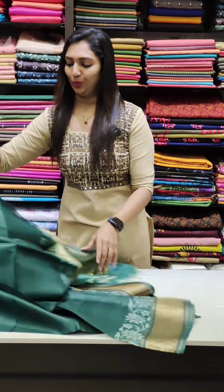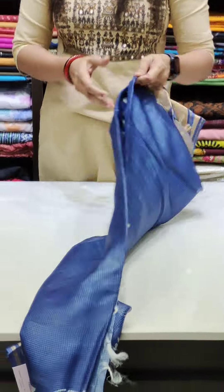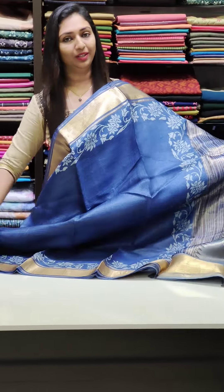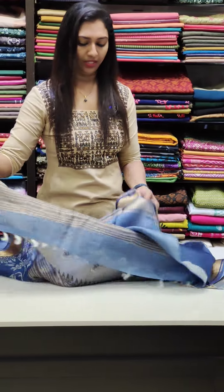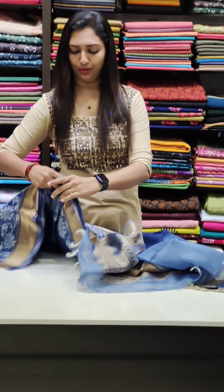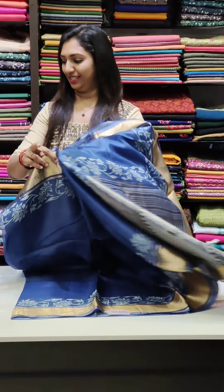Next one is blue — a dark blue shade. The pallu portion is worked with the border. All the rest are done with the border working with the pallu. This is a block print. The blouse piece is a lighter blue tone with a beautiful border. It's a beautiful look at 5,200.